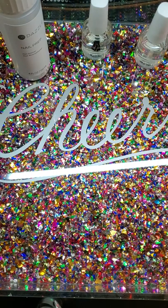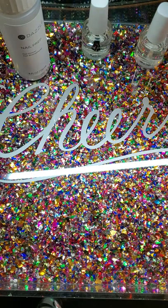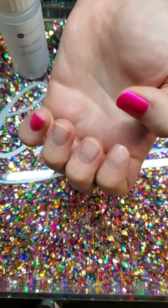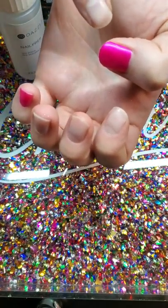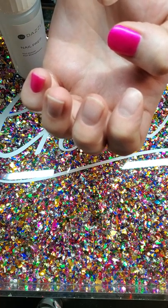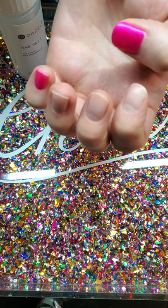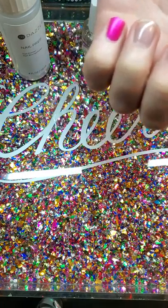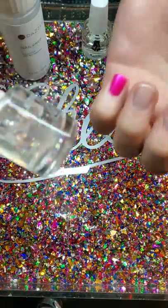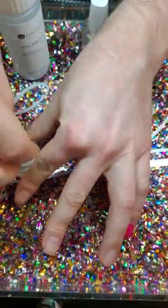Hi everybody! I wanted to do a quick Dazzle Dry demo video to show you how quickly this product actually dries on the fingers. What I've got going on here is this — two coats of Dazzle Dry: two coats of base coat, two coats of color, and I'm just waiting on a top coat. I'm going to put on the top coat right now and then we'll set a timer for five minutes.